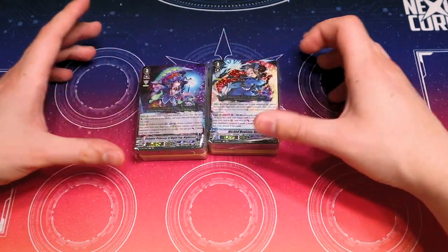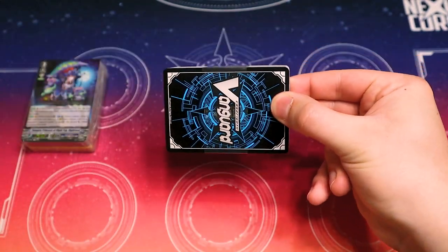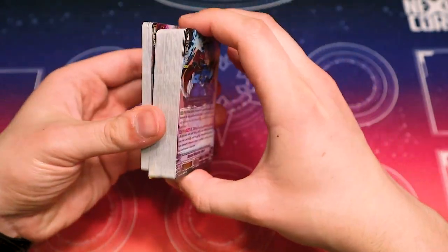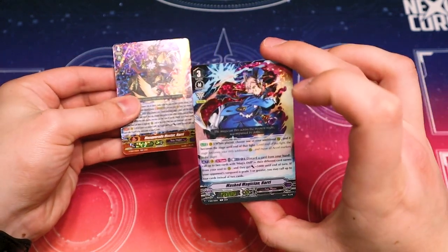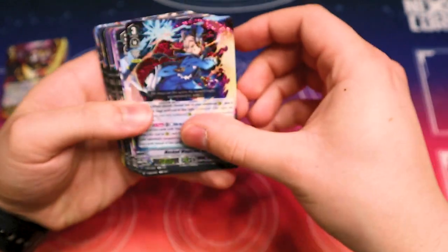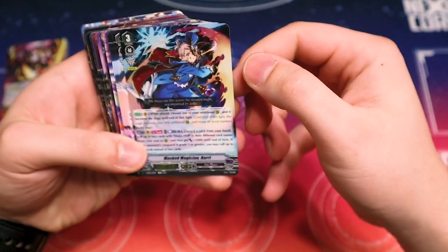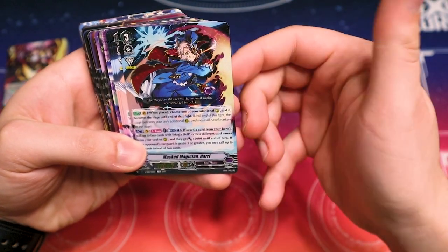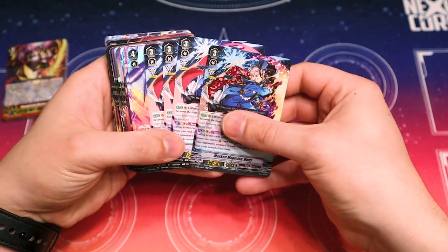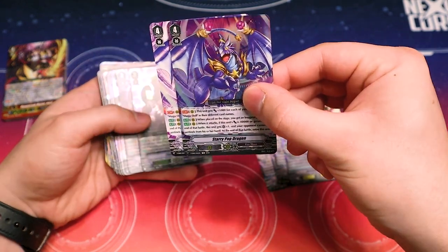Starting with the Hail Moon deck. Harry has a foil — this is the V-series Harry. It gives you an Excel marker, choose an additional rear guard, and it becomes a stage. The mechanic for this premium deck is turning your Excel markers into stages. They give you a full playset of Harry, which is really convenient. Then we get two copies of Starry Pop Dragon, which is the unit that's going to be on your stage as the primary target.